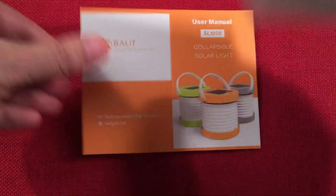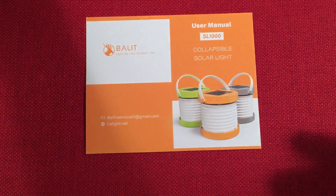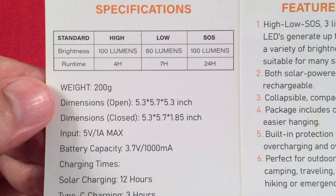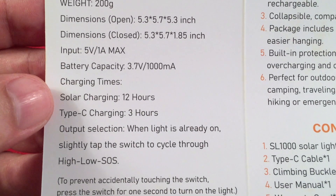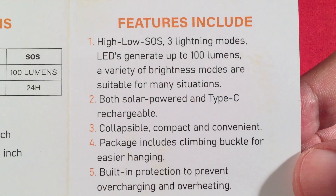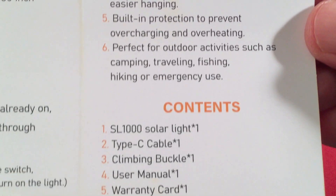Next we have some paperwork: a warranty card and a two-page user manual with specifications. Solar charging takes 12 hours — not bad if you're camping. Type-C charging takes 3 hours. It also covers built-in protection features and what's inside the unit.